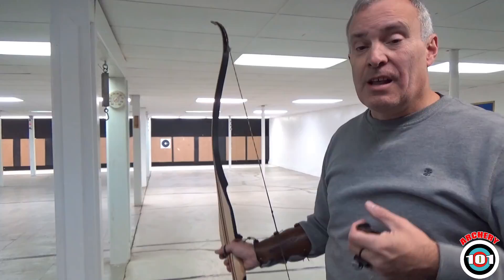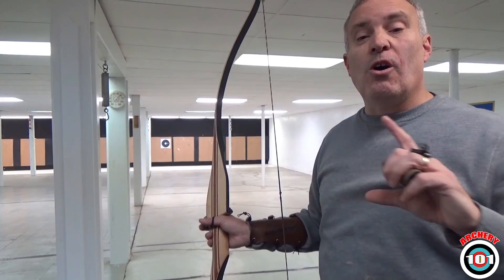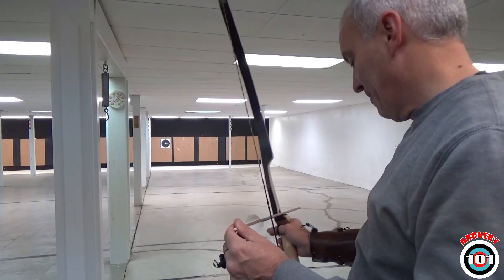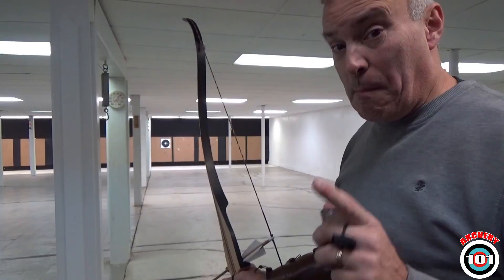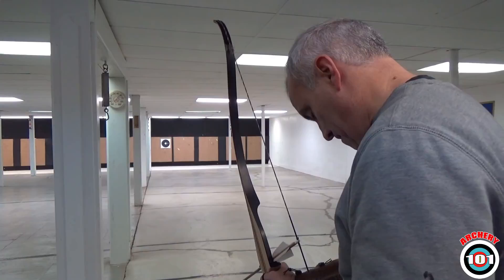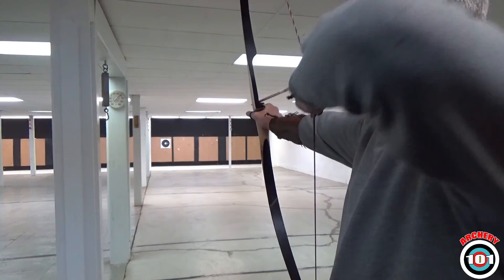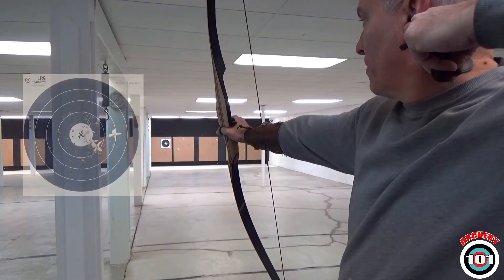Once you've got all three of those down, then you go to the third step, which is tune your equipment. Let's see if I can do one more shot without blowing it. My mind's got to be in the game. When my mind's in the game and in the process, I shoot pretty darn good sometimes. Not a bad shot group — two fives, two fours.